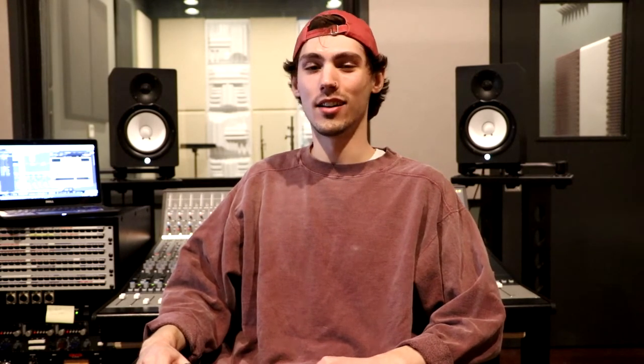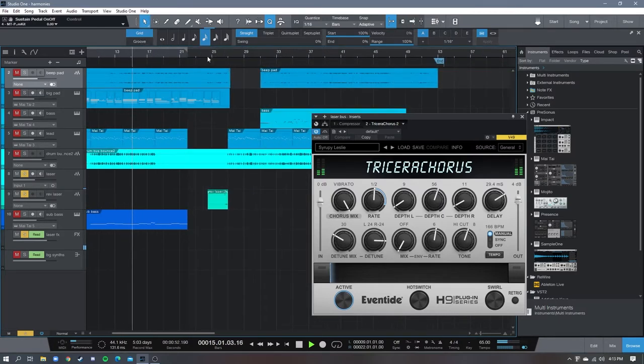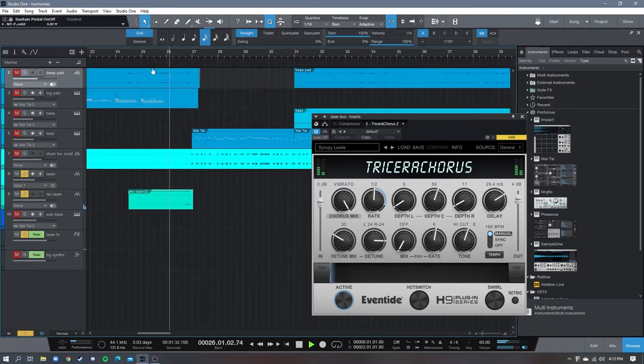I also used Tricera Chorus on two more tracks in this song. One of them is a little laser sound, and I really liked what the chorus did to that. I also used it on the synth pad — it's a really subtle pad, and I thought the chorus mixed it in with the main background beeps pretty well.